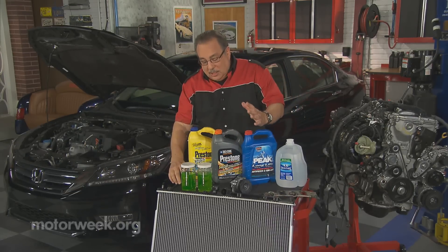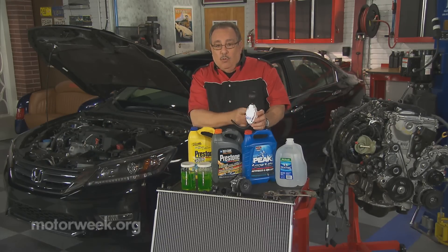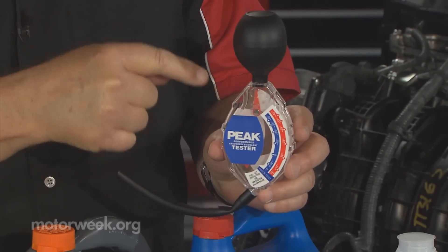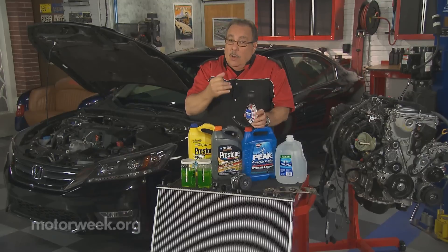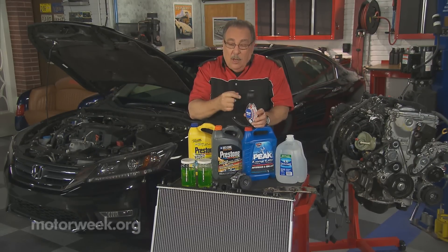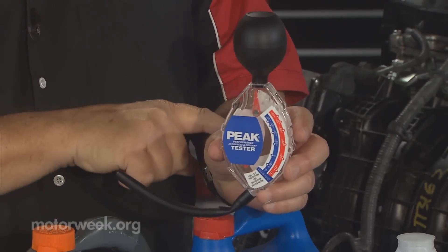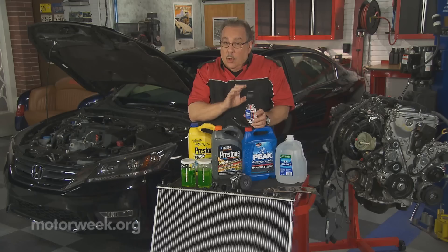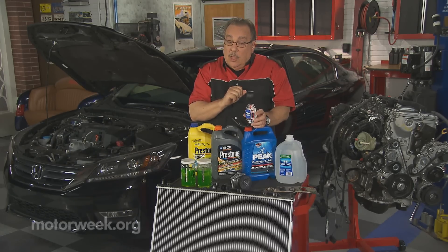You see, cooling systems in particular — back in the day you used to take a hydrometer like this. You would pull some of the fluid from the radiator up into the hydrometer. You would first look at the freeze protection to make sure it was correct, then you would look at the color of the coolant — that's the reason you can see through these things. And if the coolant looked good and the freeze protection was good, everything was fine. You didn't have to do anything.